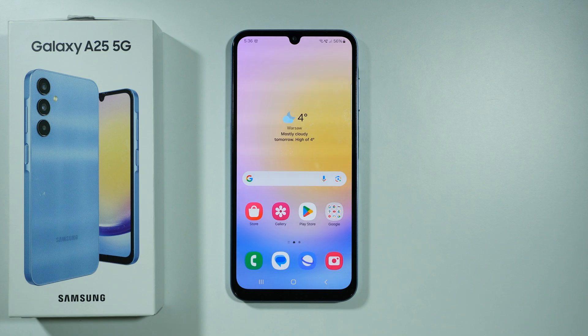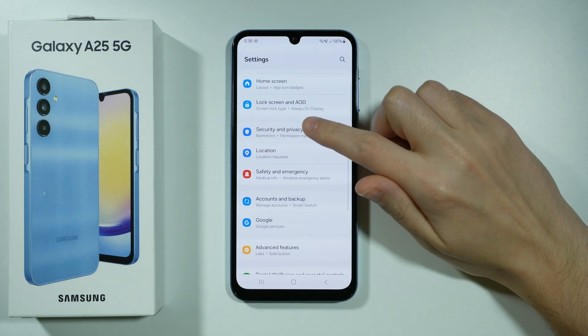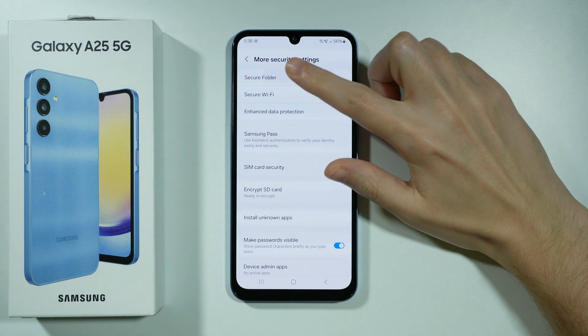Hello, if you want to set up the secure folder on Samsung Galaxy A25 5G, you can go to the settings. In the settings you want to go to security and privacy, then scroll down a little bit to go to more security settings, and over here we can tap secure folder.